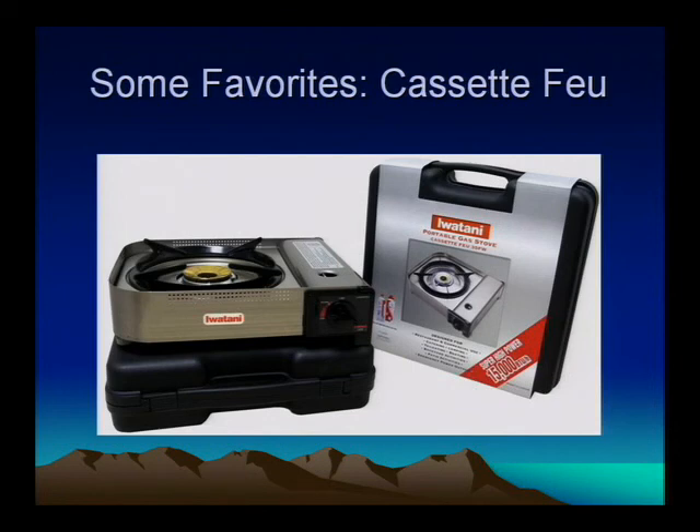I'm going to sum up with some favorite bits of equipment. This is called the cassette feu — it's pretty standard in the catering industry. If you're looking for a new stove, I actually would not recommend those large bulky camp stoves. These things are much cheaper, much lighter, and they run off little cartridges of fuel that are actually pretty cheap. They're very convenient and pack up in a little suitcase like this.